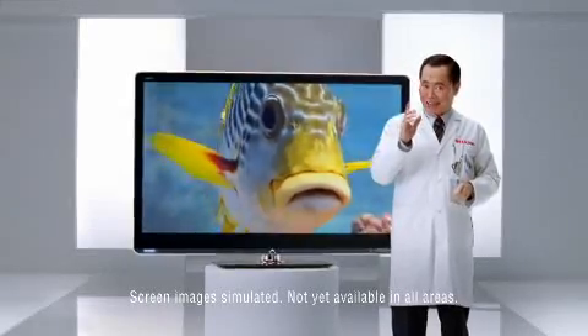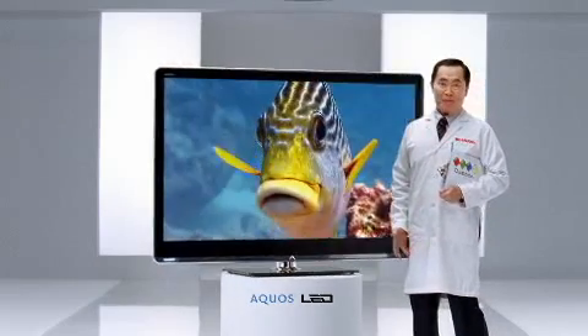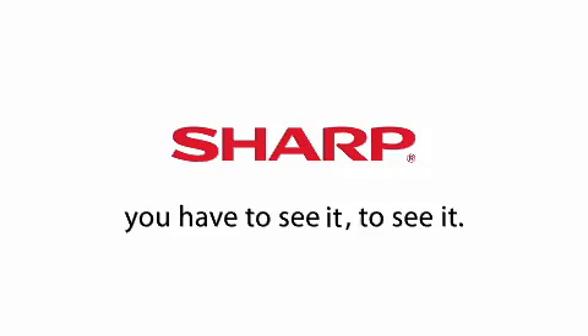But you can see this. Whoa! Oh my. Quattron from Sharp. You have to see it to see it.